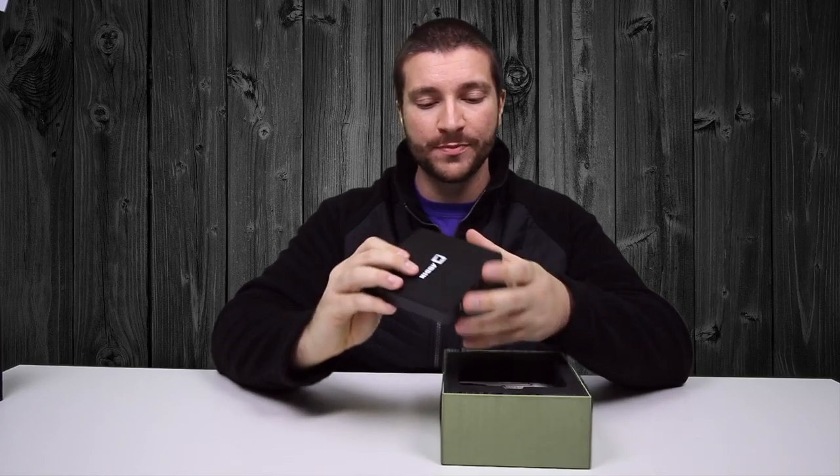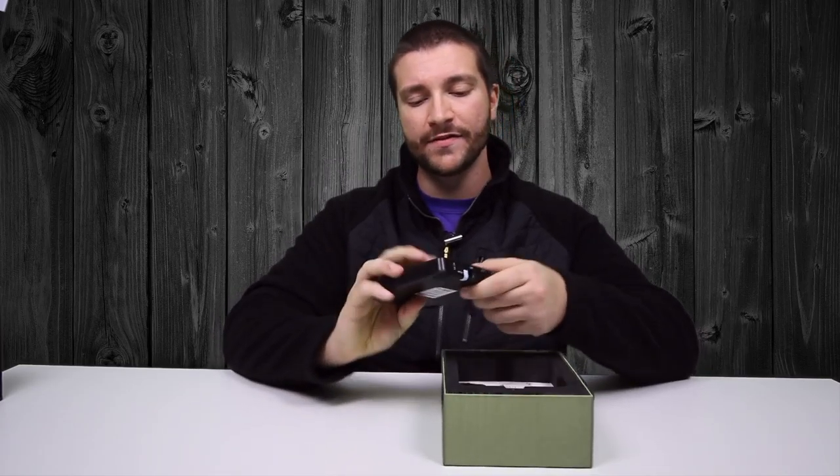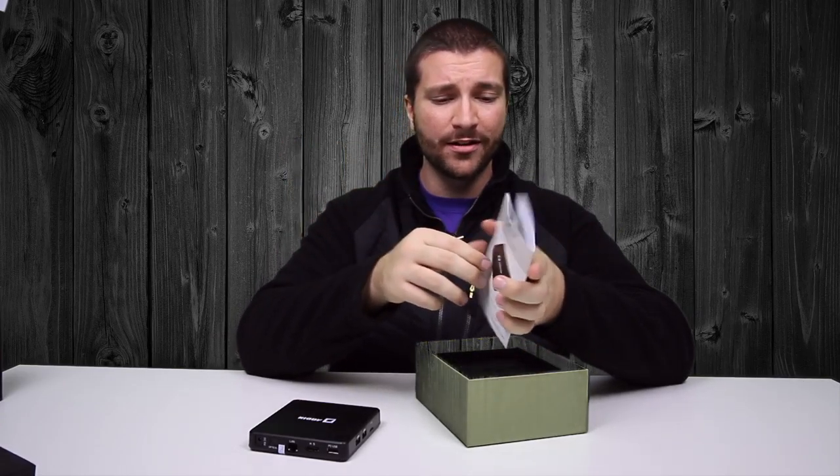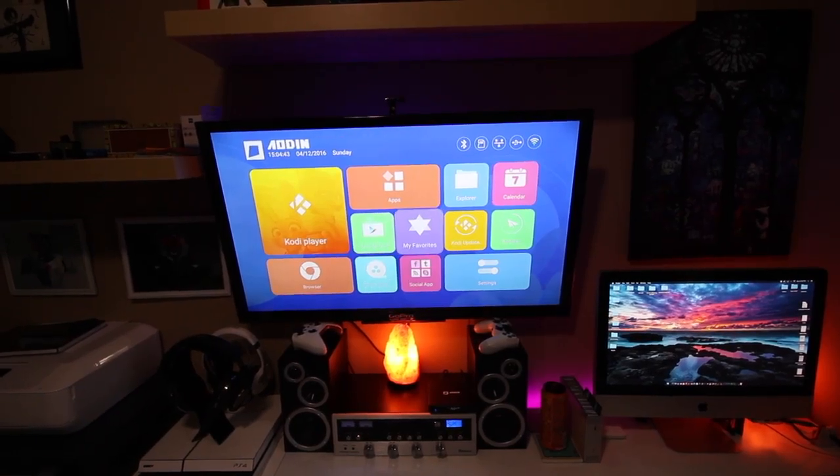On the side you also have two USBs and a memory card port, which means you can connect things like a keyboard and a mouse if you really want this to be a micro computer on your television — it has that capability. Basically anything you can get on the Google Play Store you can put on this, because they've given it strong enough specs to handle it.